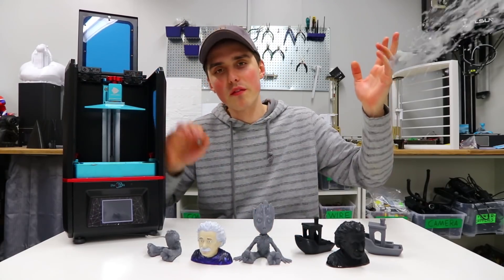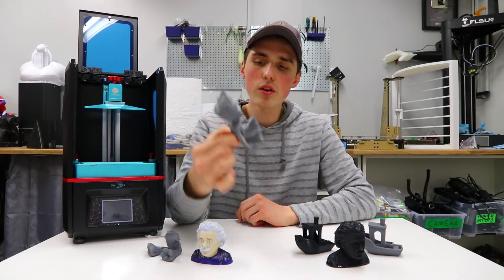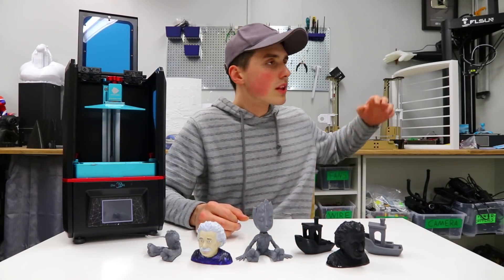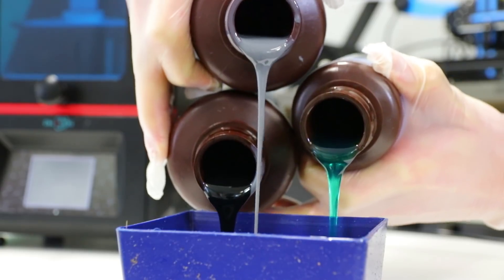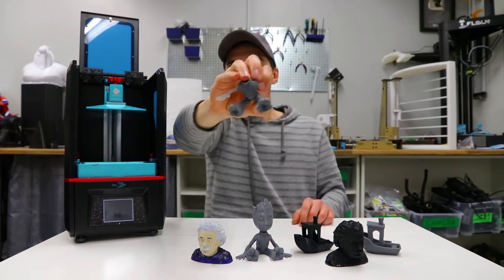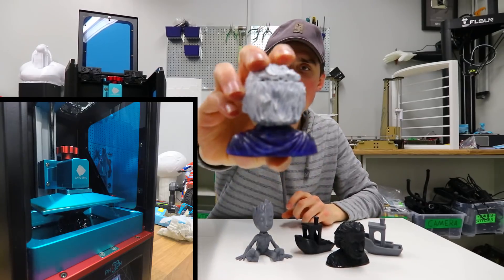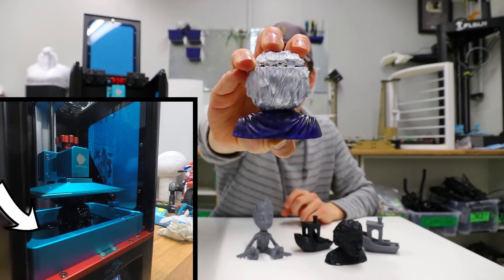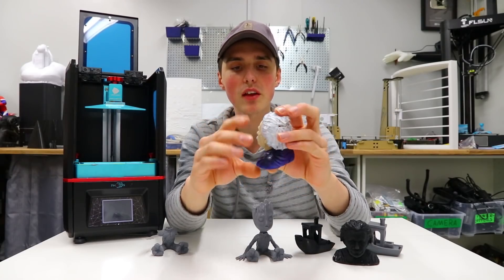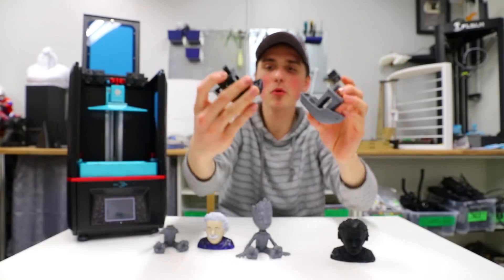Moving on to where the Photon just blows any FDM 3D printer out of the water — print quality. The Groot, the very first model I printed on the Photon, turned out absolutely fantastic. A level of detail you simply cannot get on an FDM printer. It was made with gray resin — gray can be interesting because details show better on camera compared to green resin, which can be a little transparent. I also reprinted Einstein and once again the quality is just off the roof. Without even using a primer I put some paint on a failed print and it turned out great.